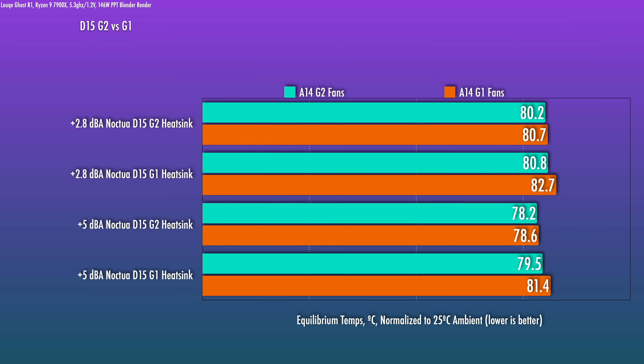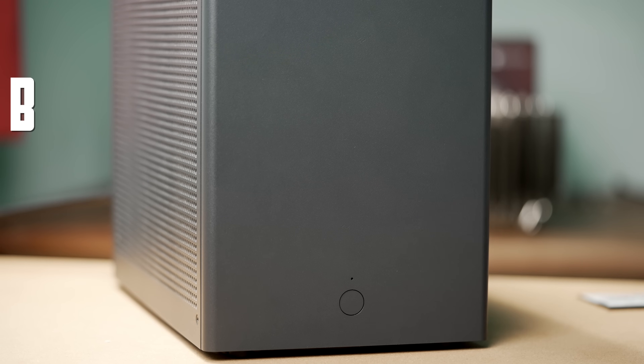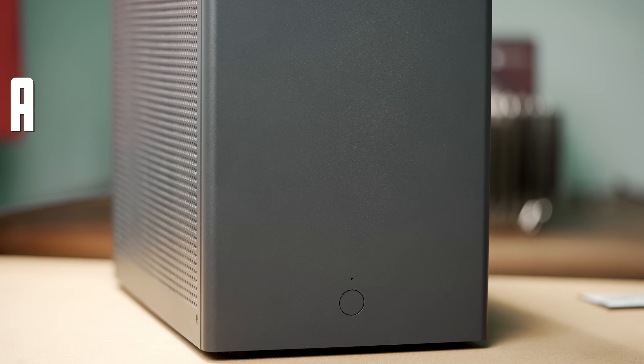One thing you can't really quantify with a decibel meter is the perceived noise due to frequencies that human ears may find annoying. Here are three sound samples at plus three dBA: D15 G2, the PA120, and D15 Gen 1 — I won't tell you which is which yet. A was the PA120, B was the D15 G1, and C was the D15 G2. To my ears, the G2 has a less offensive buzz or hum towards the high end, which the others — especially the old A14 fans — have. For completeness, here's the sound profile of the D15 G2 at 10% increments above 60% PWM, which is when you start being able to hear noise from the cooler.